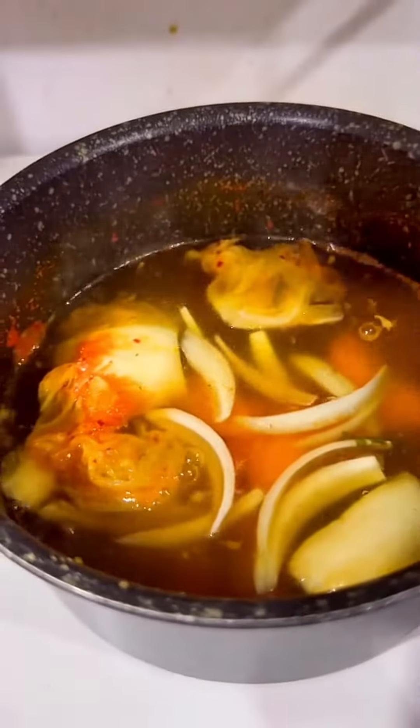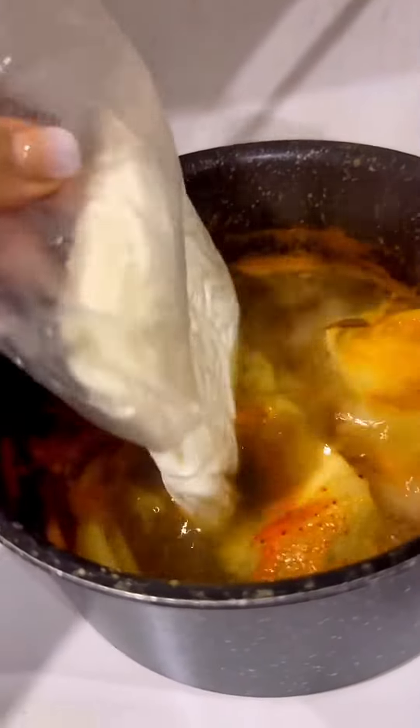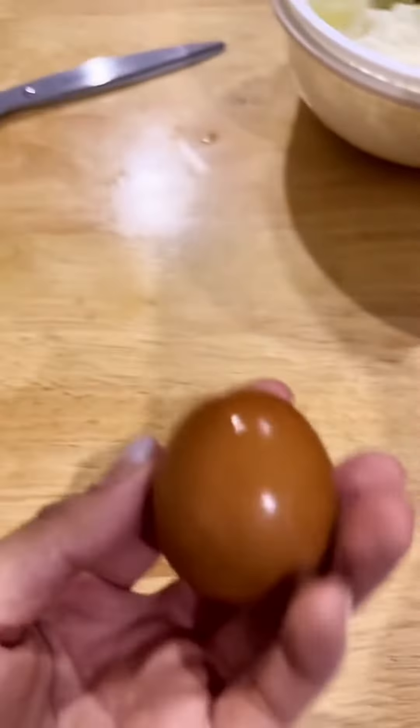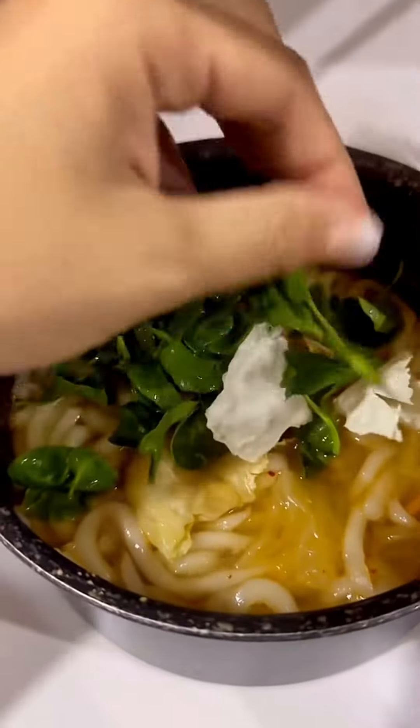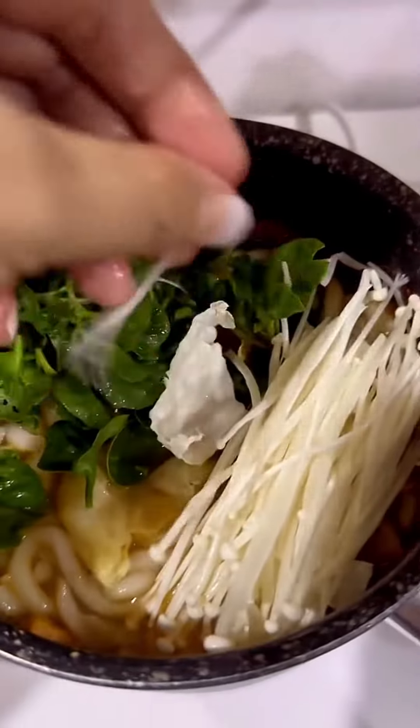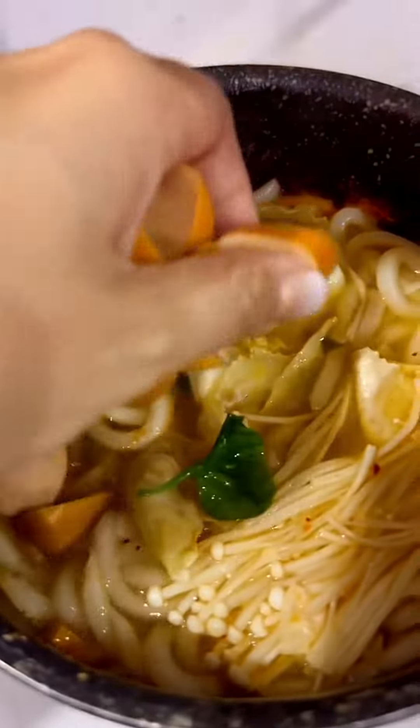Let it out, let it go, let it be. I'm going to make that sweet. I'm going to put the vegetable, save the chicken, and also add the chicken. Last but not least, the hot dog.